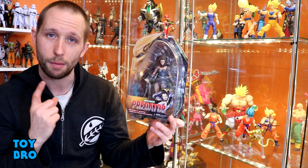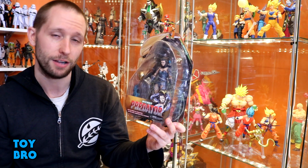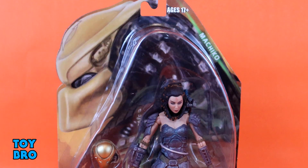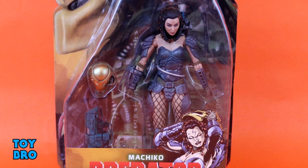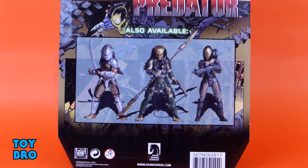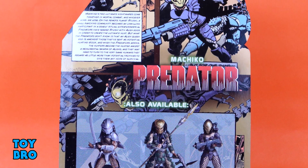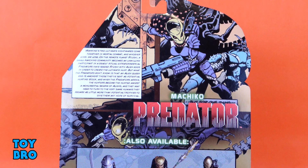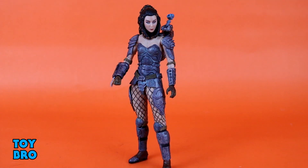Hey guys, we are back for another NECA Predator review — only it's not a Predator, it's Machiko from the Dark Horse comic books. She comes on the standard style NECA blister card packaging since it's not an ultimate release. We've got her in the window, you can see some comic artwork alongside the Predator logo on the bottom, and the back has comic book artwork, a write-up, and a lineup for this series.